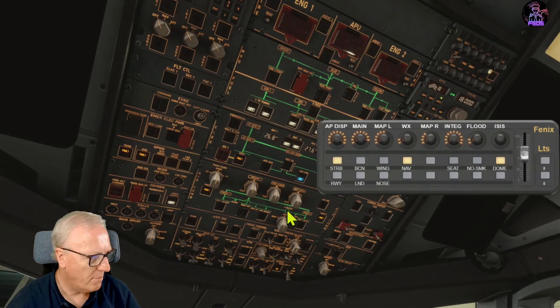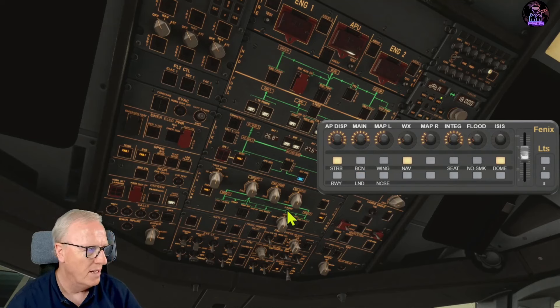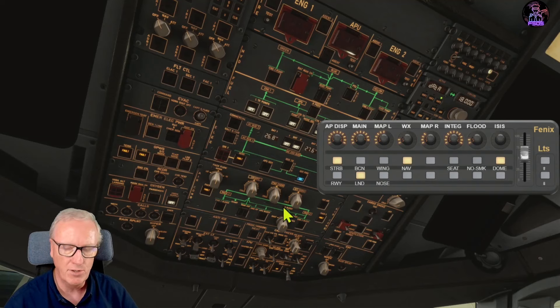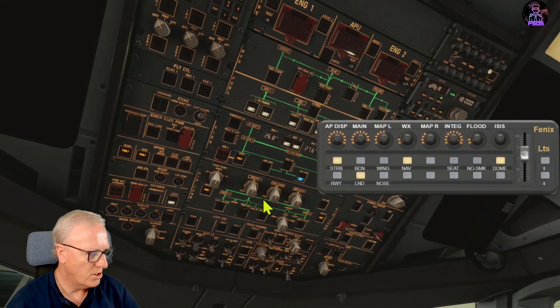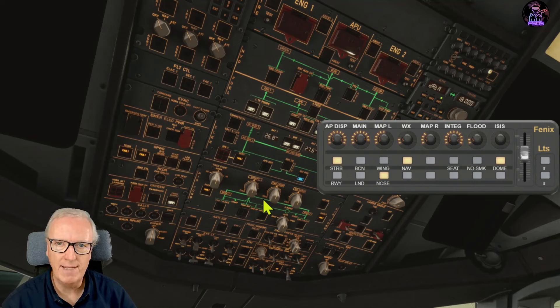For the landing lights, the logic I used: press once and we're in retracted mode so it's flashing - I did this because I'm forever switching landing lights off and forgetting to retract them. Press a second time and the landing lights go static and are on. Press a third time it goes to off, then back to retracted. For taxi/takeoff lights: press once it's flashing in taxi mode, press a second time it's static in takeoff mode. If you follow along with the training courses, you'll be able to change these buttons to whatever you want.